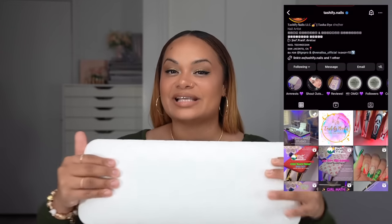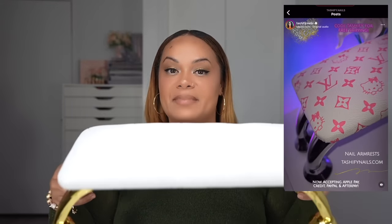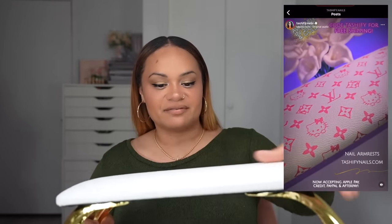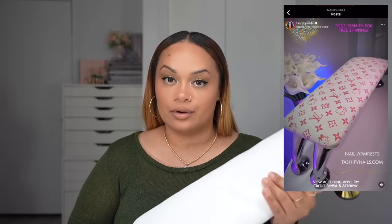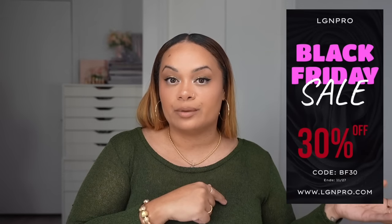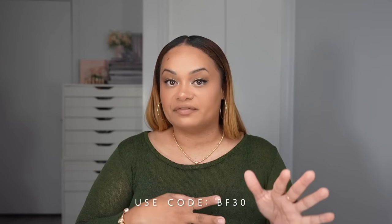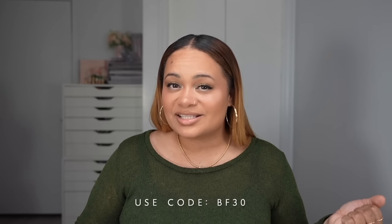I end up receiving this from Tashify Nails. It's an armrest — look at how cute this is. She actually custom makes these and changes the tops of them; they're just so luxurious. I actually showed this in the last video of my packaging, my orders with me. And if you don't know, we are having a Black Friday sale over on LGN Pro — we have 30% off, you guys. This is probably the highest percentage off that we've ever done, so take advantage because most likely we ain't gonna do it again until next year.